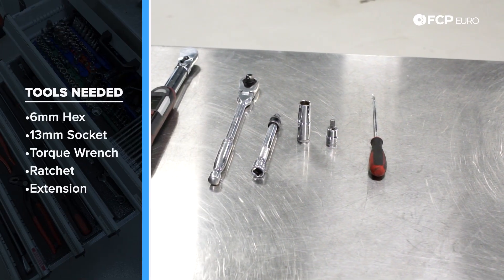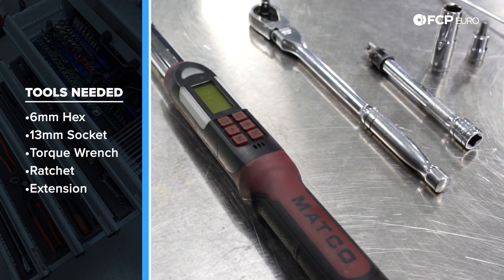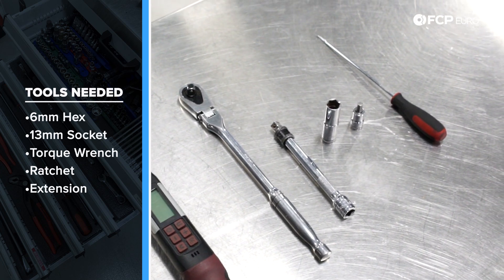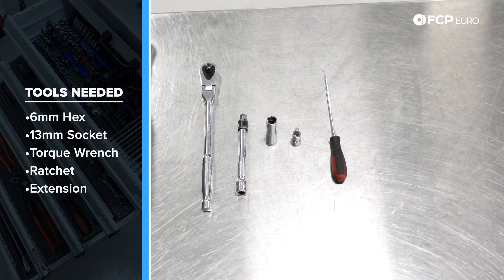Now for tools. For this DIY we're going to need a torque wrench — we're using a 3/8 drive torque wrench today — a 3/8 drive ratchet, a small extension, a pick tool, a 13 millimeter socket, and a 6 millimeter hex. Now we know what tools we're working with, let's go ahead and get started on this DIY.